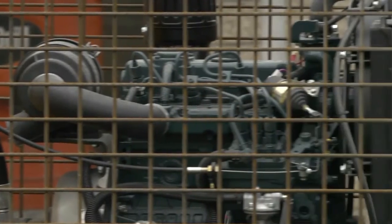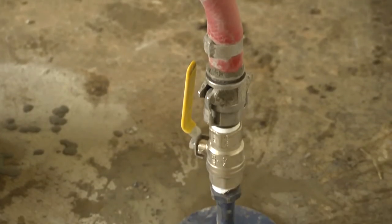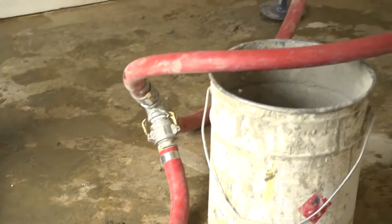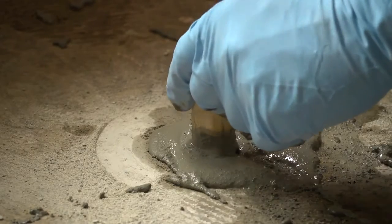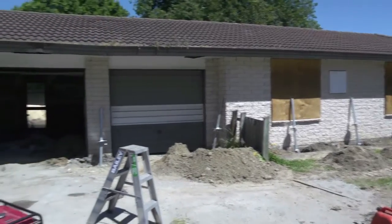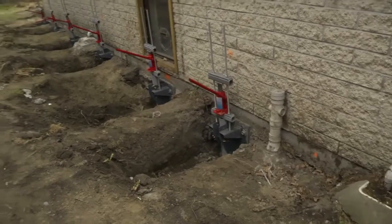A specialist machine is on site to mix the grout and pump it under low pressure via spuds to the drilled holes. As the grout flows under the floor slab, filling the void, each hole is plugged until the grout has cured. The hole is then capped with a waterproofing agent. This is a room by room approach, starting at one end of the house and working along to the other.